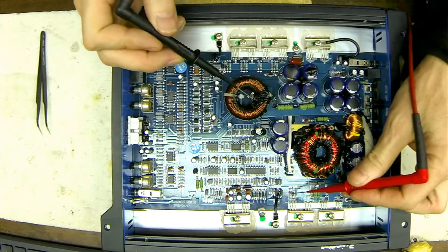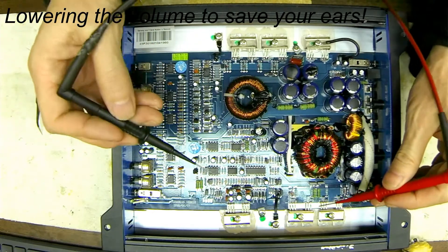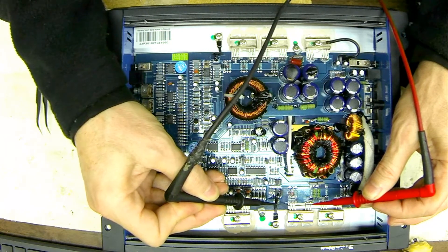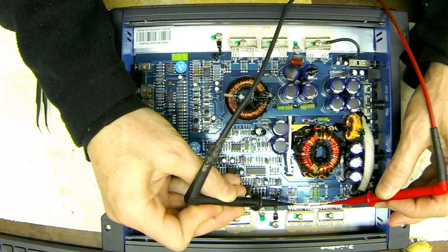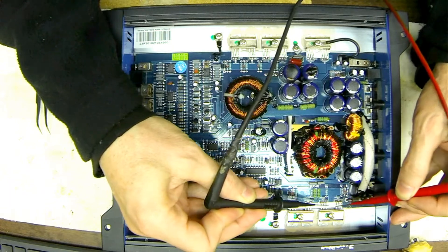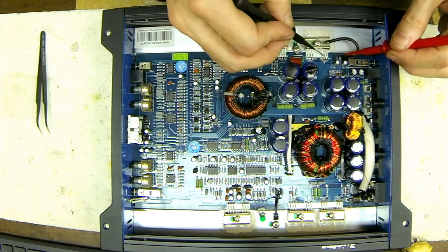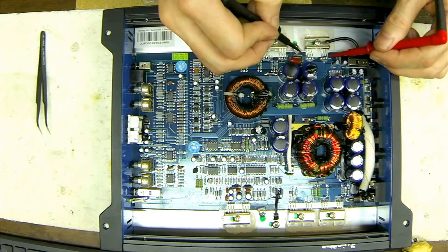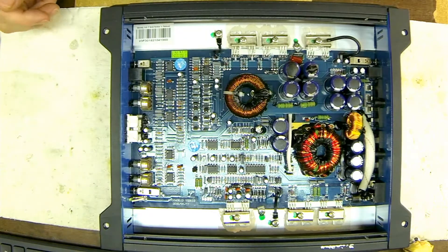Now we will check the power supply transistors, which you'll find right in the back — they're labeled as SWP 3205. These are the standard 3205 transistors. We're just going to check to see — just charging up the capacitors here — to verify that the power supply is still functional and not shorted. The rectifiers are over here, your common 1620s — 16 amp, 200 volt rectifiers. I would suspect that the power supply is good.